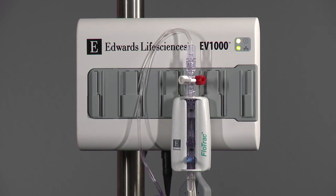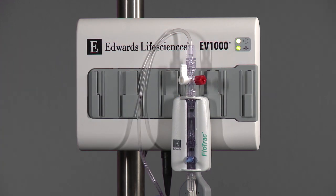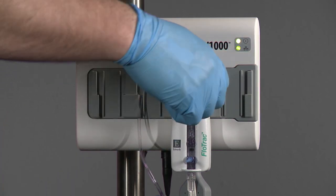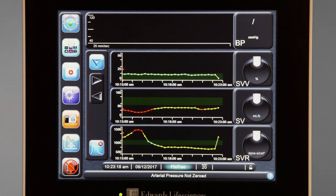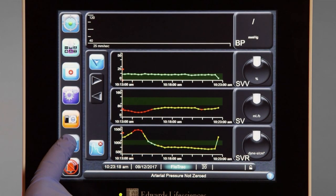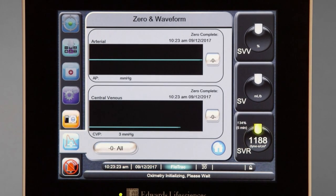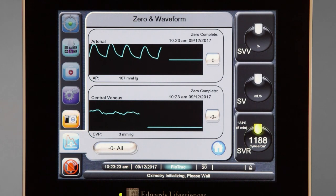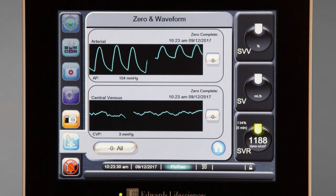Level the FlowTrack sensor to the patient's phlebostatic axis. Turn the reference stopcock of the FlowTrack sensor toward the pressure tubing and remove the non-vented cap. With the stopcock open to atmosphere, zero both the bedside monitor and the EV-1000 Clinical Platform. Confirm that the EV-1000 reads zero complete and the monitor reads zero millimeters mercury on the arterial channel.